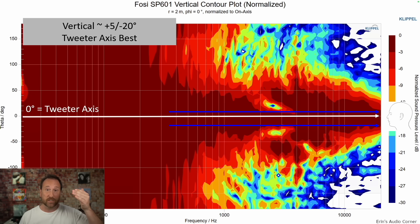For the vertical axis, you can go about five degrees above the tweeter or about 20 degrees below the tweeter — so stay at the tweeter level.